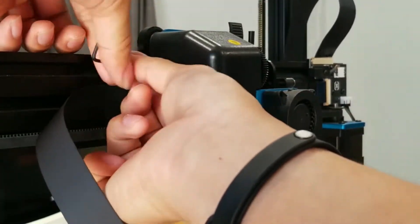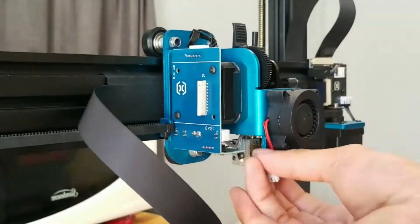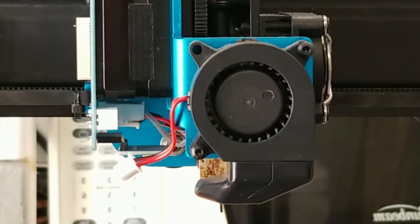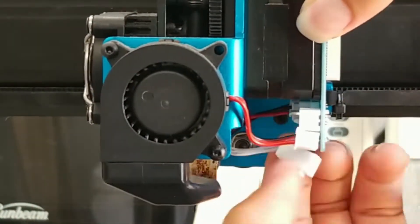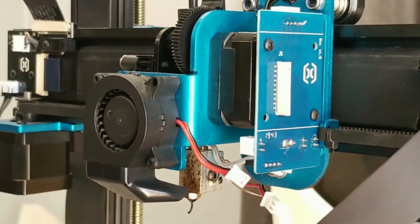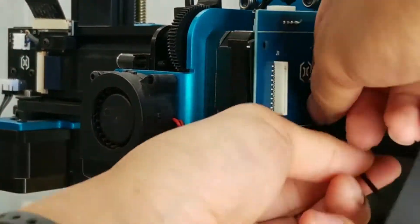To start, I'm going to go ahead and remove the casing around the board. There are two screws on the side. Then I'm going to take out all the cables that are behind the board. After that, I'll take the two screws that are holding the board to the stepper motor. There's a black plate behind it so that just makes sure it doesn't fall down to the floor.